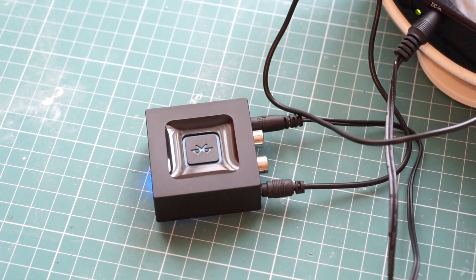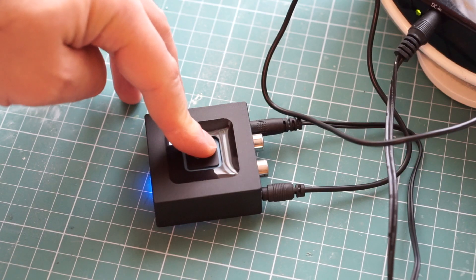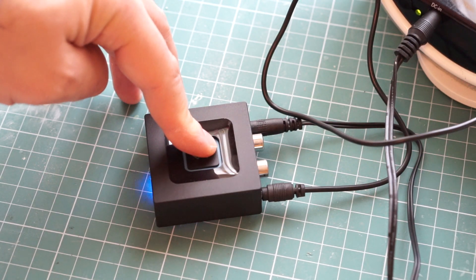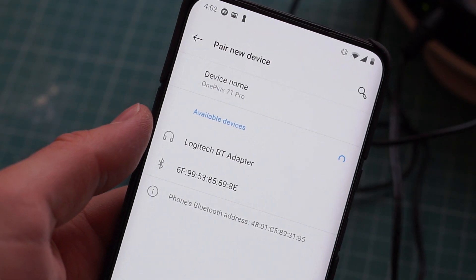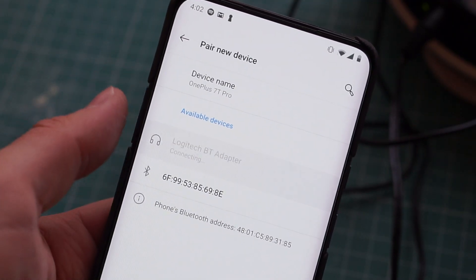You activate pairing mode by long pressing the button on top of the receiver. Then you'll find the receiver in the Bluetooth menu of your phone. Connect to it and you're good to go.